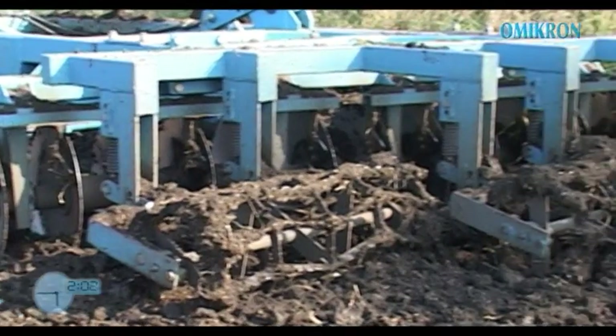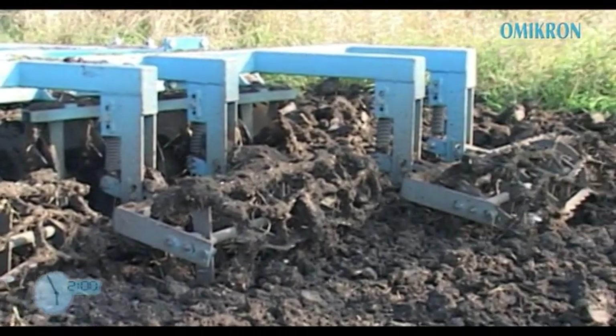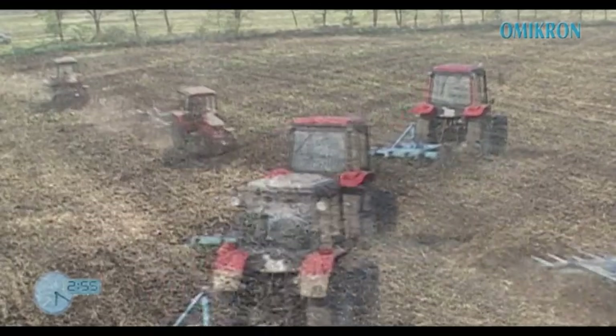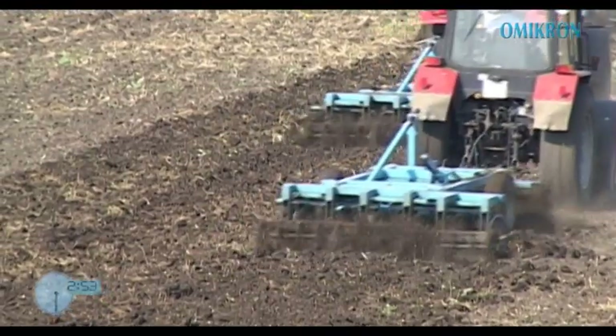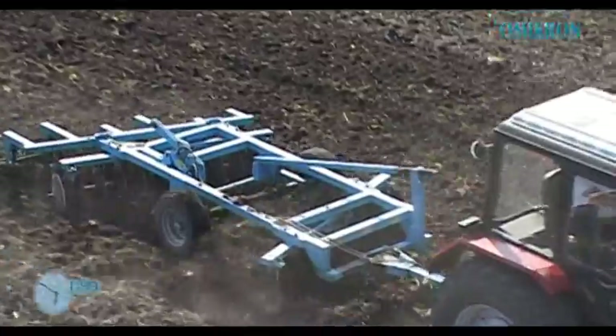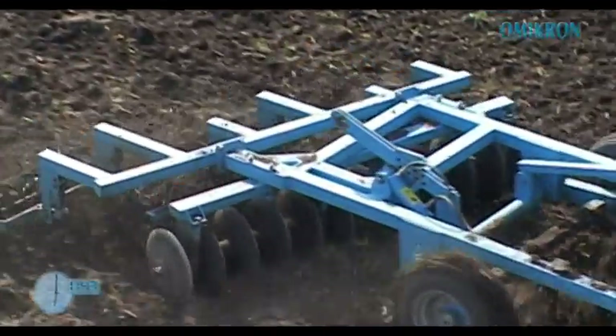A VL rendezésű tárcsatagok szöge tetszőlegesen állítható. A hátsó sor mögé 350 mm átmérőjű, fűrészfog élű törőhengerek szerelhetők, melyek 1,1-től 1,9 tized méter szélességig terjedően állnak rendelkezésre.